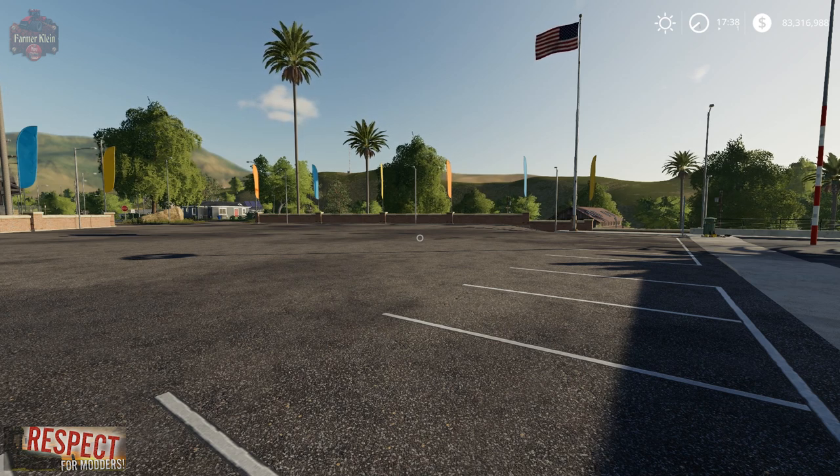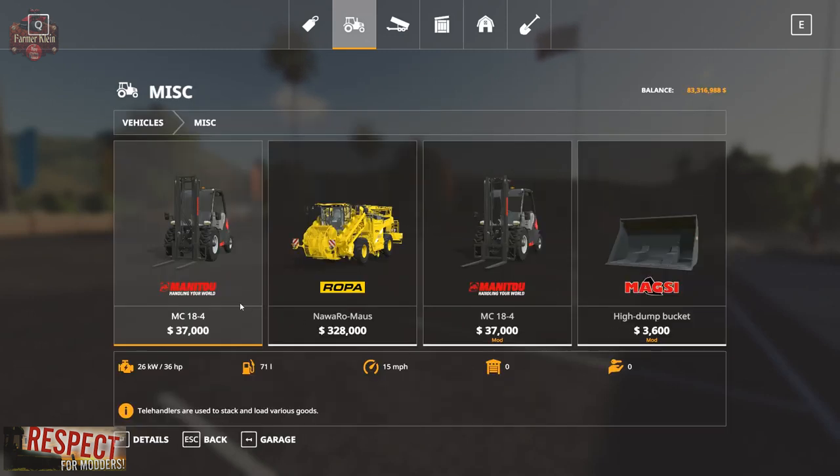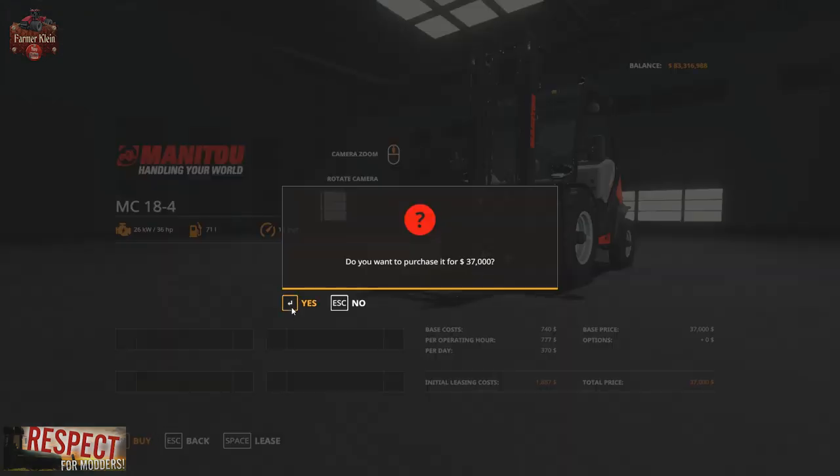This mod can be found over at ModHoster.com, and what it is is a bucket for your forklift. If we go to Vehicles and then Miscellaneous, we have the in-game Manitou forklift. Let's go ahead and buy one of those.